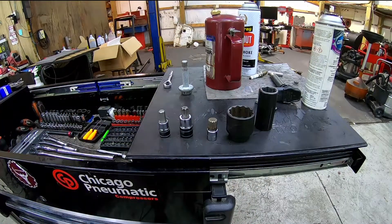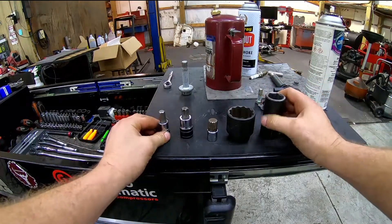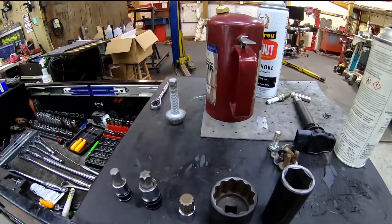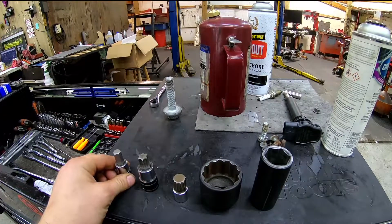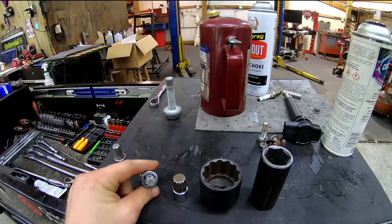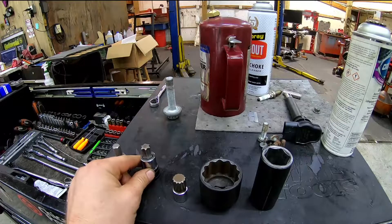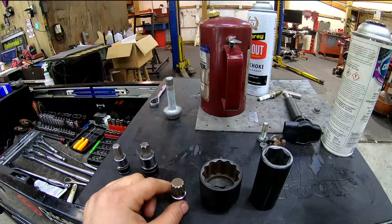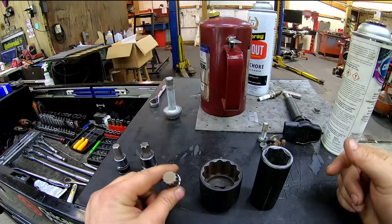I don't know of any other types off the top of my head that are at least common in automotive. These are probably your five most common. Allens are pretty popular on most everything. Chrysler, I believe, was the one that developed the Torx and they had it for a while and now it's used by everybody. Triple squares are primarily on Audis, Germans — Mercedes, BMW, Audis.